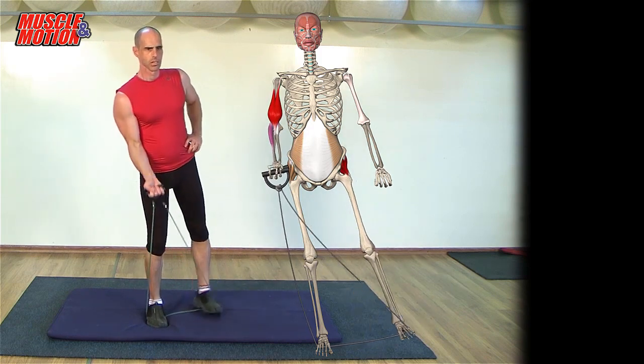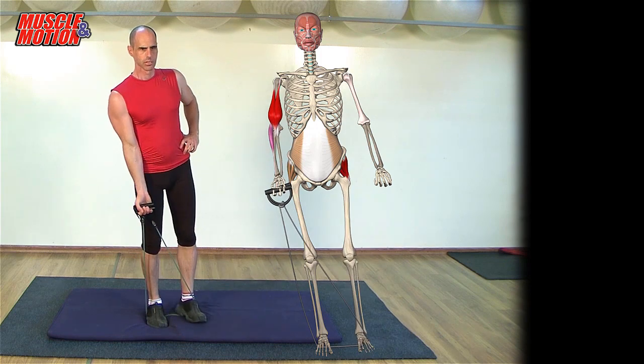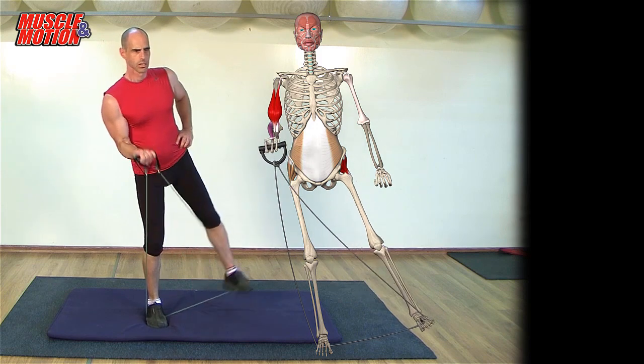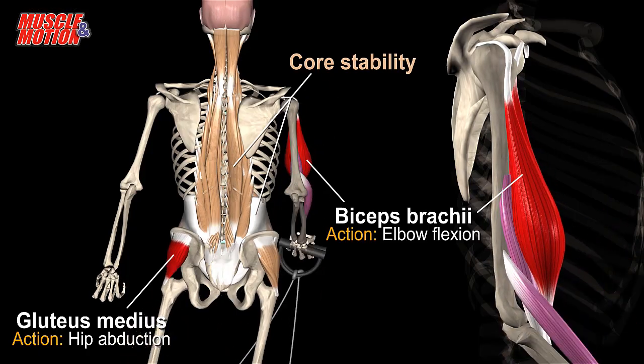The target muscles are the biceps brachii and gluteus medius. In addition to strengthening these muscles, an equally important aim is to strengthen the core muscles and improve balance.